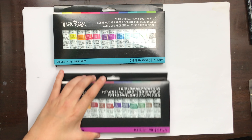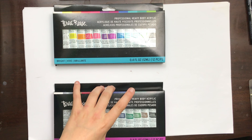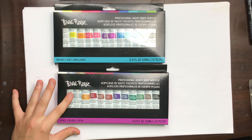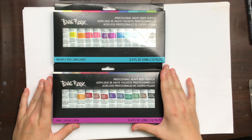They are at Walmart in Canada for $14.97 for each set, which makes it $34.43 with tax all together — $17.21 each set once you add the tax, which equals out to $1.43 per tube, or 11 cents per one ounce of paint, because there are 12 tubes with 12 milliliters each.